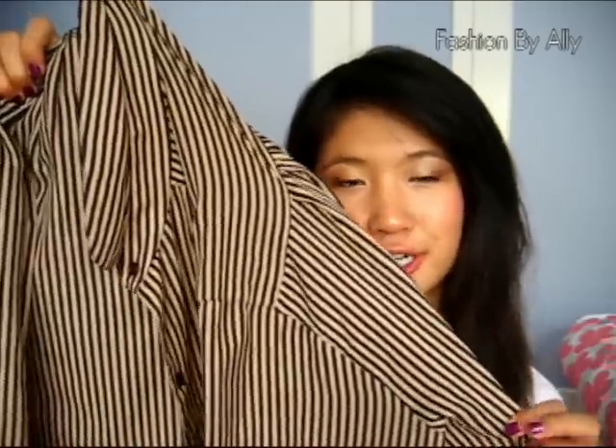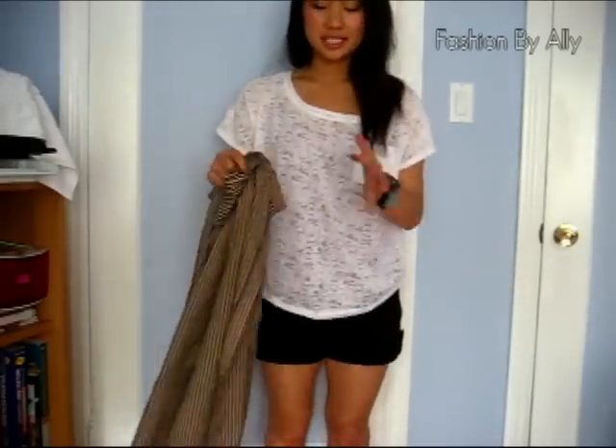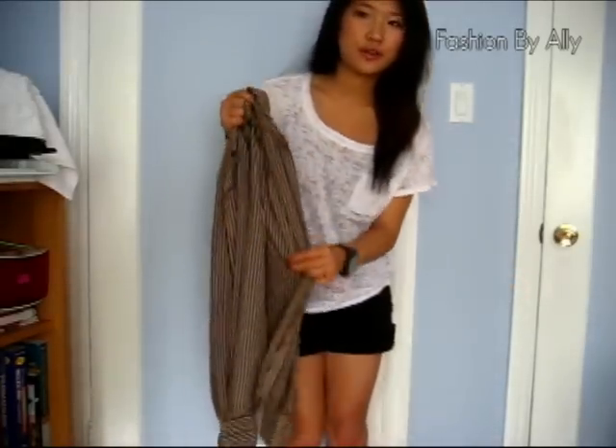Hey everyone, today I'm going to show you a really cool tip on how you can change your normal button-up dress shirt into a skirt without any sewing. I got this really cool email from Chictopia today and saw a tip I really wanted to share — how to transform this shirt into a skirt without any sewing. So let's get started.